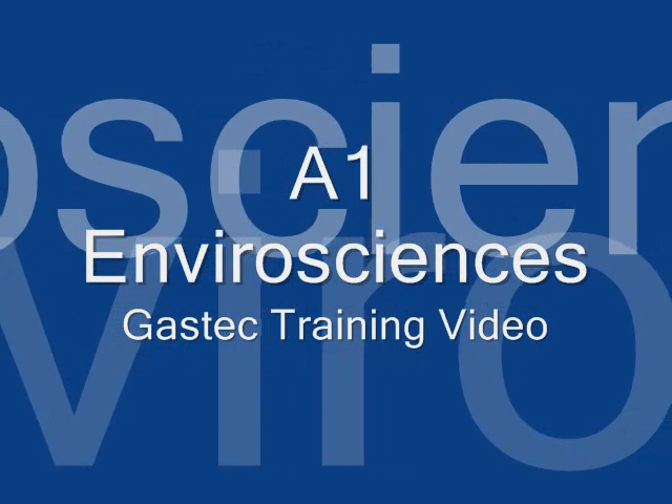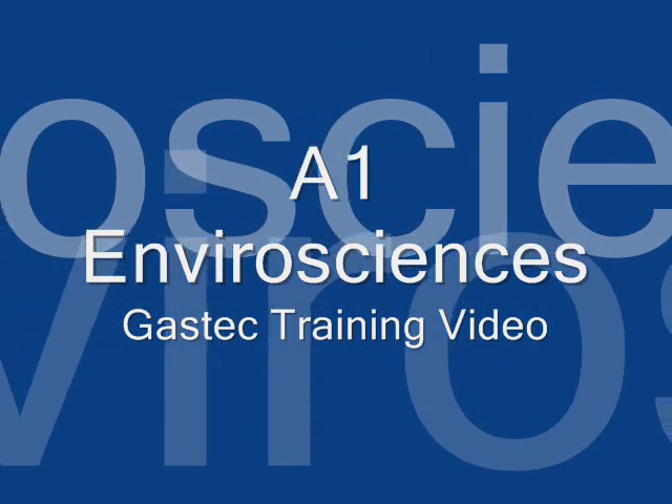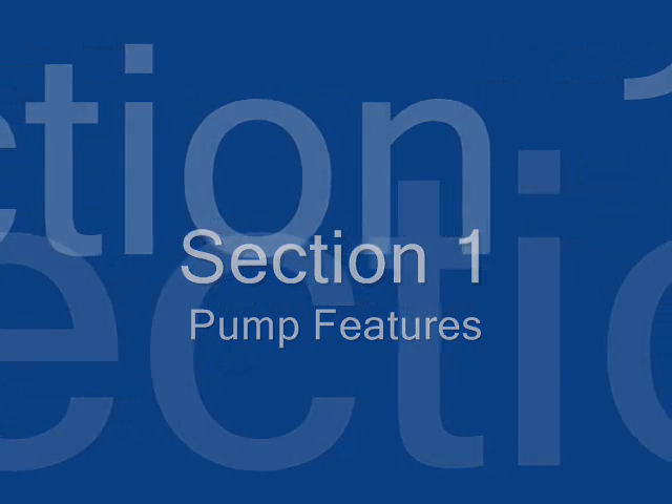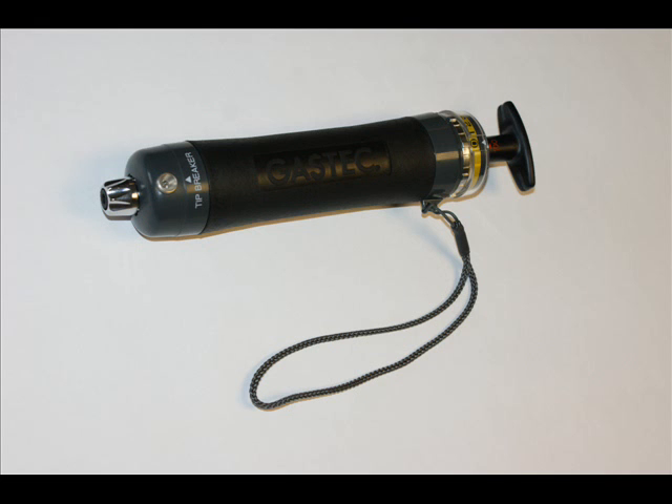Hello and welcome to the A1 EnviroSciences GasTech training video. Section 1: Pump Features. The GasTech pump has been designed to be robust, compact and easy to use.